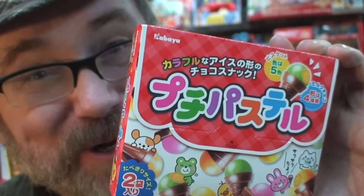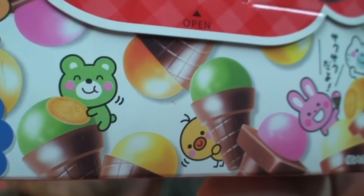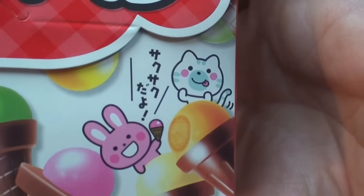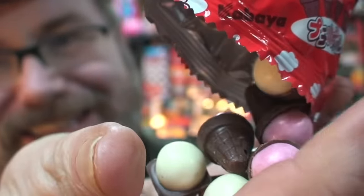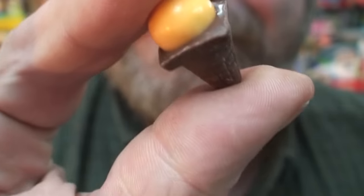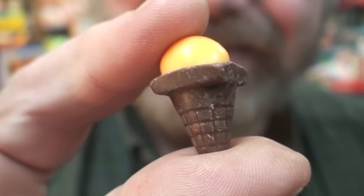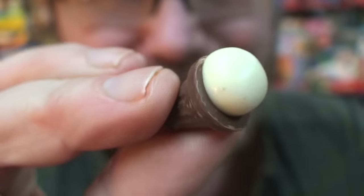And these are little candy ice cream cones — I have no idea what this says, but the art is really cute. I wonder what this little bunny is saying. I must try these little ice cream cones. Some of the ice cream cones have square bases so they look like little traffic cones. The tops are little malted milk balls and they're crispy inside, and they're full of chocolate.